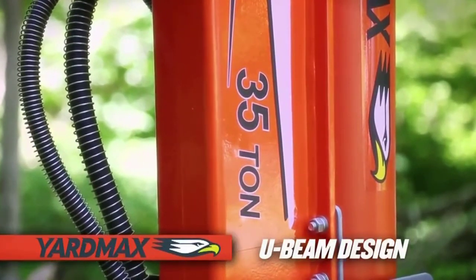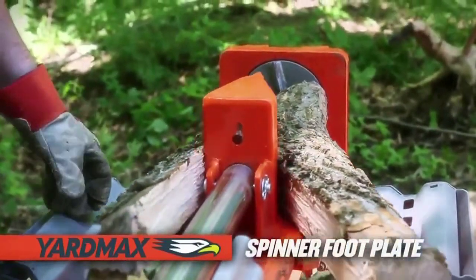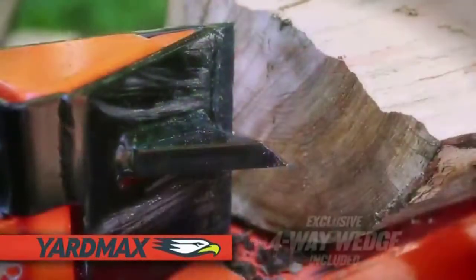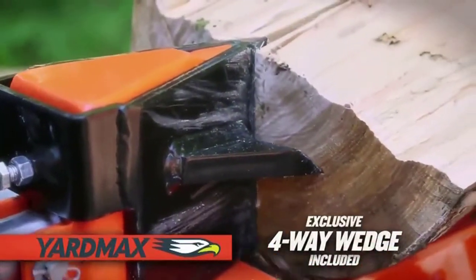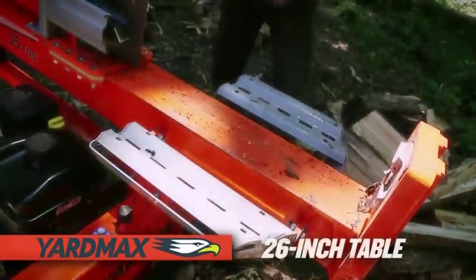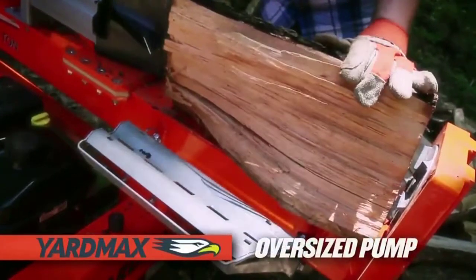YardMax log splitters include standard design features that others don't — like a patent-pending U-beam structural design, which is significantly stronger than a typical I-beam, and a patent-pending log spinner footplate that easily rotates logs while splitting, reducing stress on the U-beam. Only with YardMax do you receive a heavy-duty four-way splitting wedge at no extra charge.